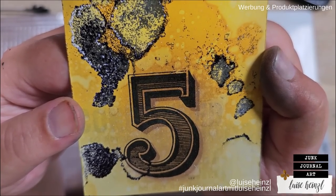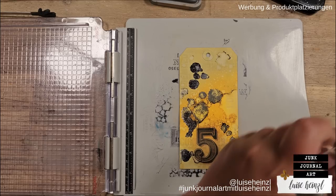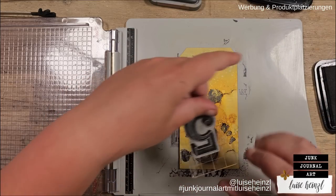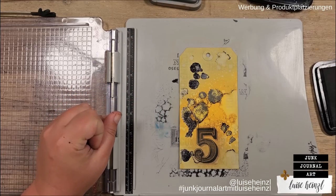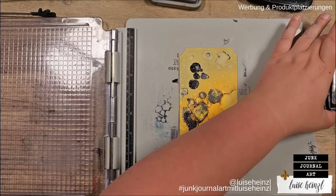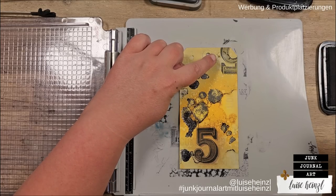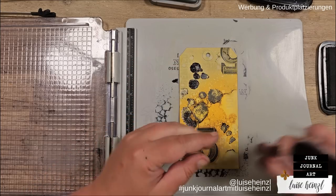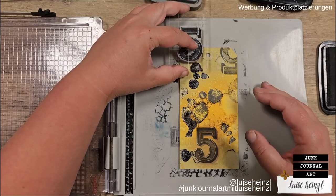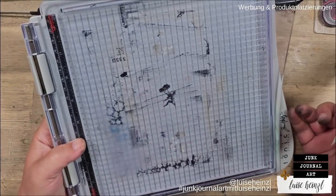Yes, that looks absolutely fantastic! I also want to do something I really enjoy — it's great that my ink pad is so dry for this. I want to take my stamp again where it's relatively empty on top and randomly stamp some second and third generation impressions. This isn't as black as the original, so it looks like a second generation of the stamp. Now I'm just stamping where I think it looks good — oh look at that, that looks cool!